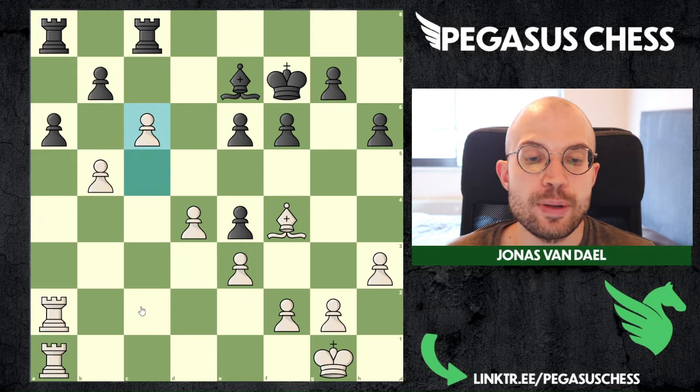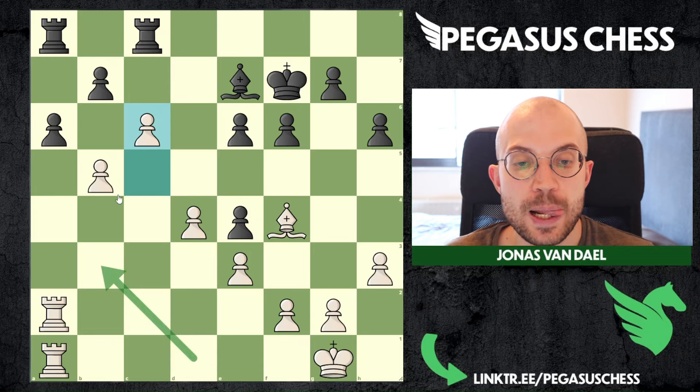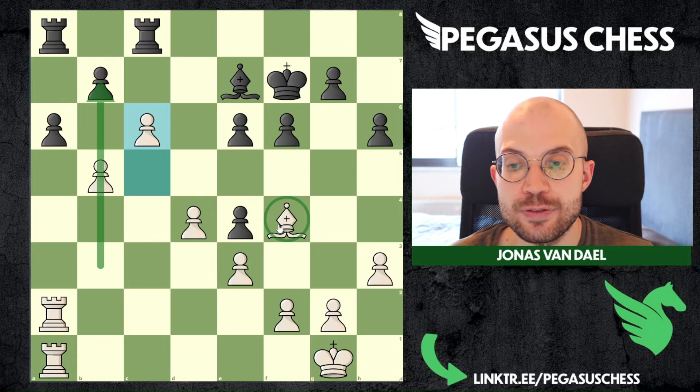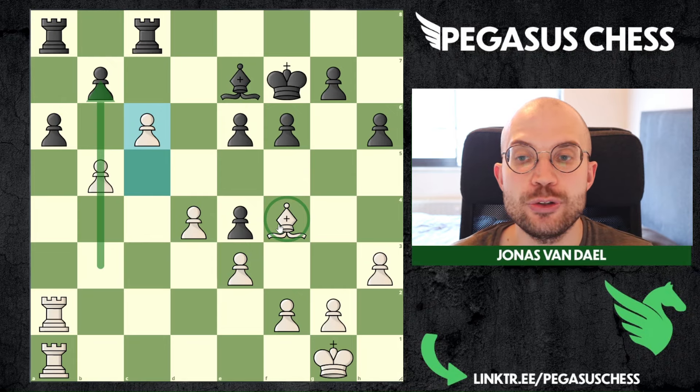So that is the variation you can go for. The main ideas to remember: go for queen b3, push c5, exchange the queens, and then your plan is to push the b-pawns down the board and keep your dark-squared bishop alive. You might get slightly different variations, but if you remember that, you will be fine.